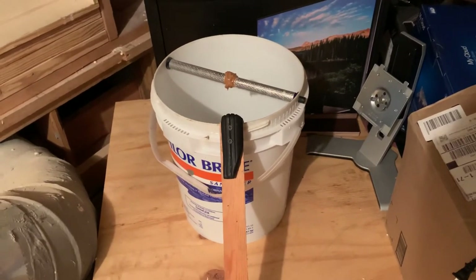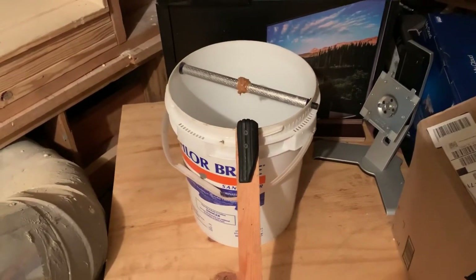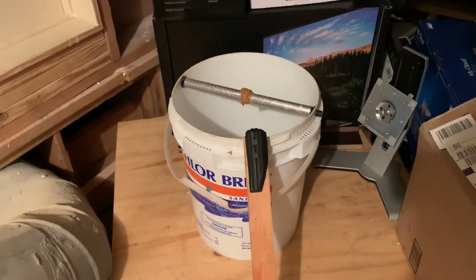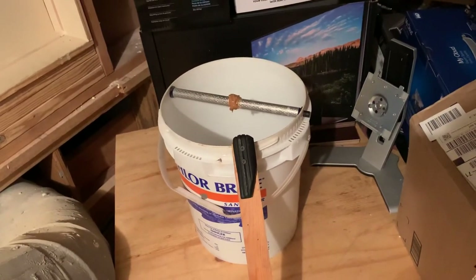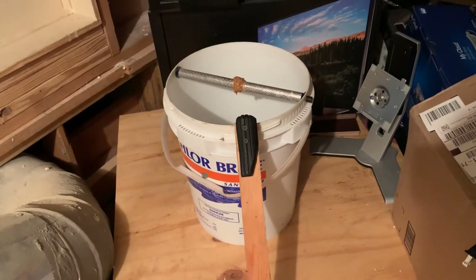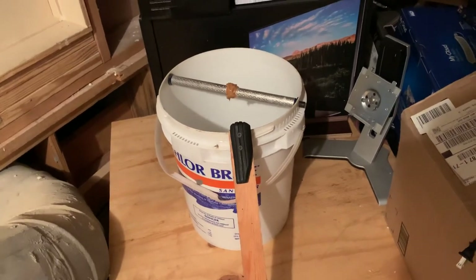Those little spinners you can buy on Amazon — I'll put the link in the description, pretty cheap. But you could do it yourself with just a coat hanger and a Pepsi bottle if you wanted to. I like those spinners though — they just pop in there perfect, they've got a little bearing, spin real nice, easy to load with peanut butter, easy to clean. That's about it, hope that helps, have a great day!